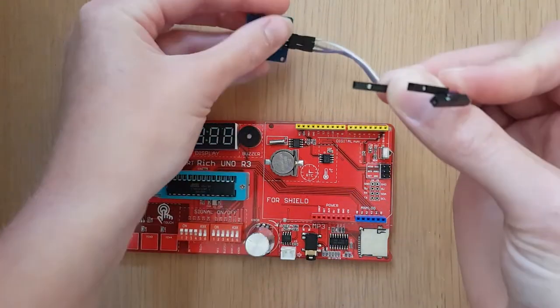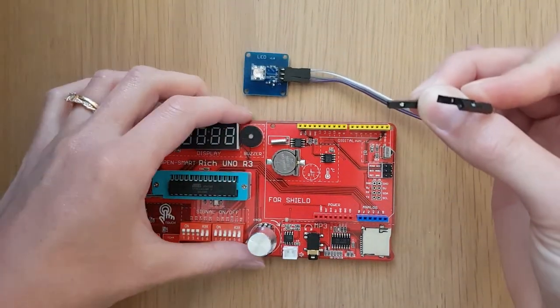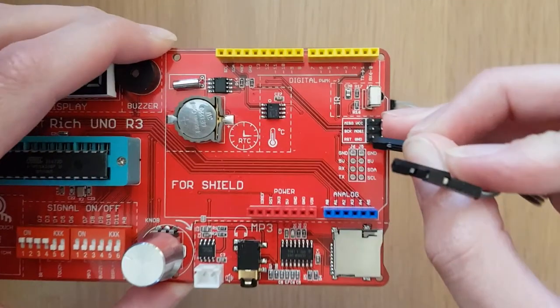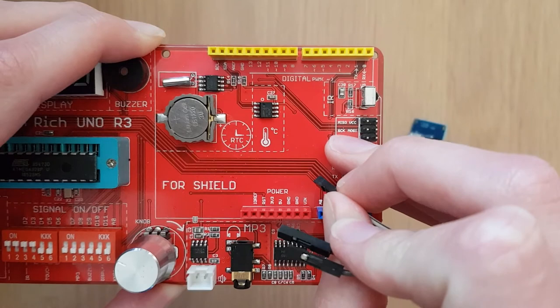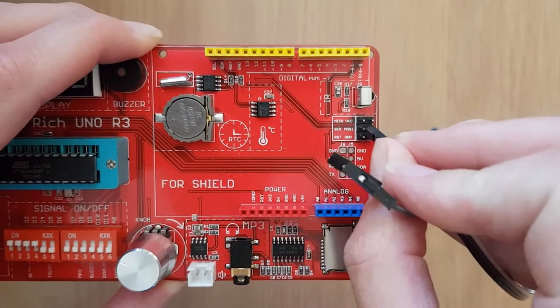On our Arduino board, the pins that we want to connect to are this little set of six male pins over here on the right of the board. They are each labelled with a name, and the one that we want to connect the SIG white wire to is called SCK.